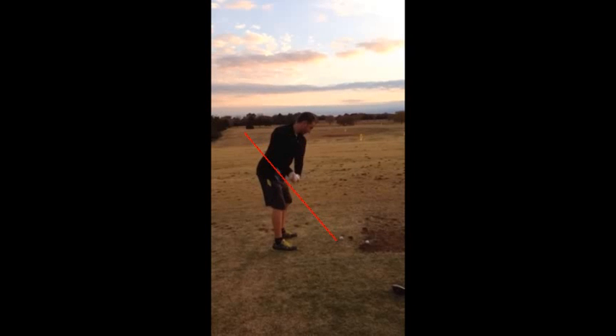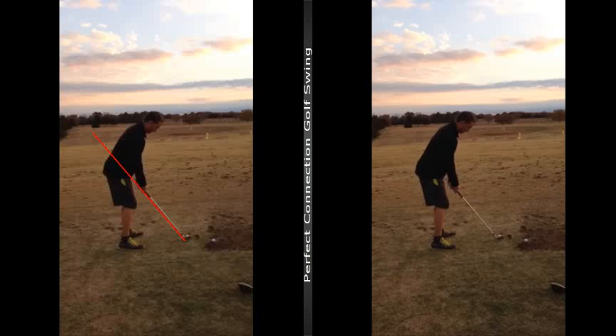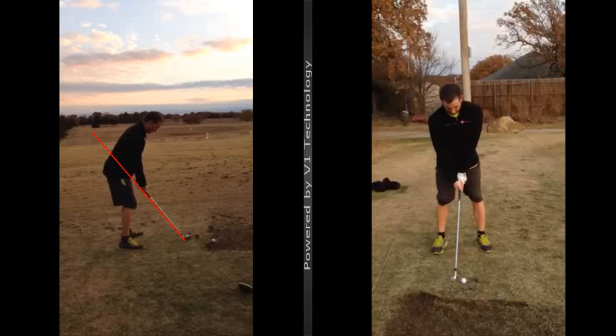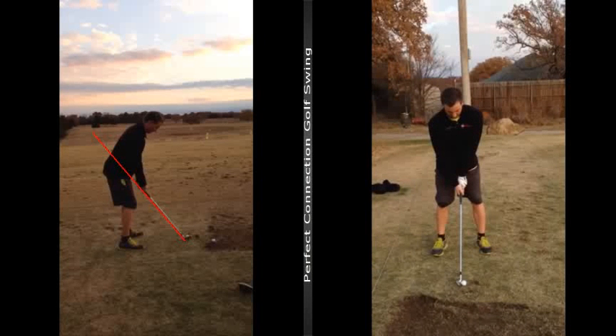Hey Stanton, CJ here. Just wanted to talk to you really quick about what I am seeing. So first things first, as you work back, what I really want you to understand is kind of this left knee.